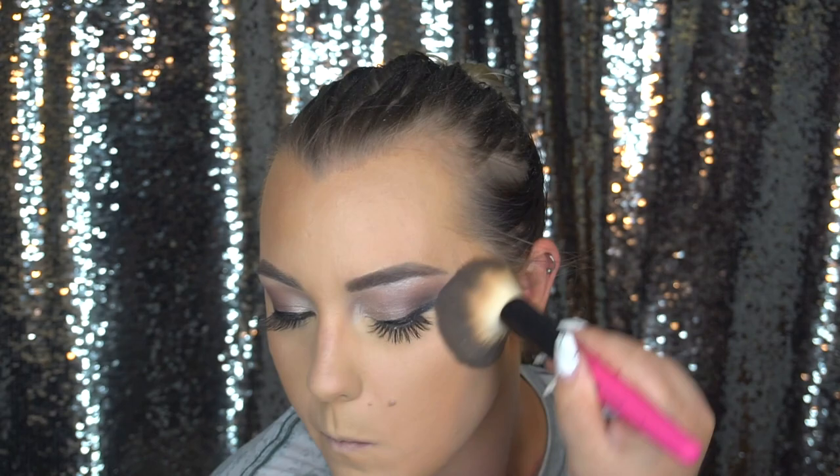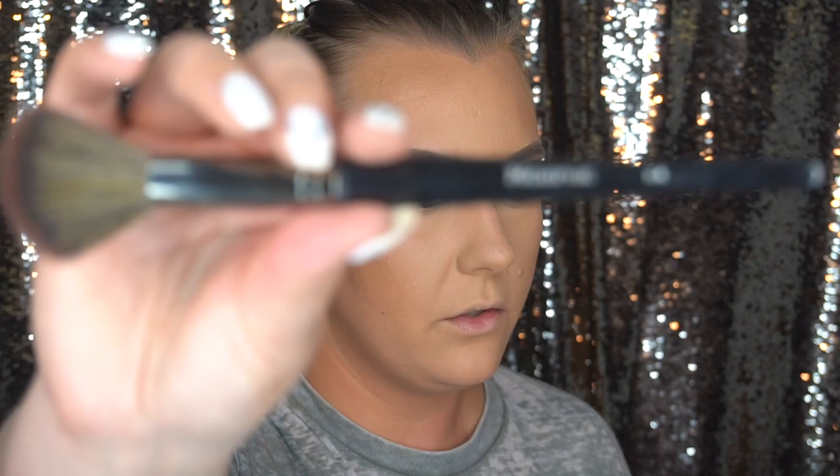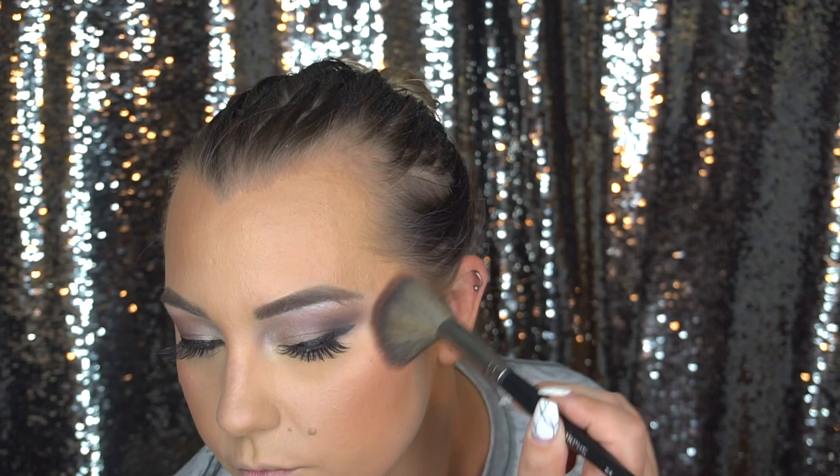I'm going to be going into a Becca blush in the shade Damselfly — it's a peachy color, really really pretty. I'm going to use a Morphe E4 brush to apply the blush. It's very pigmented so a little will go a long way. Then I'm just going to go back in with the Beauty Blender and tap out the edges.